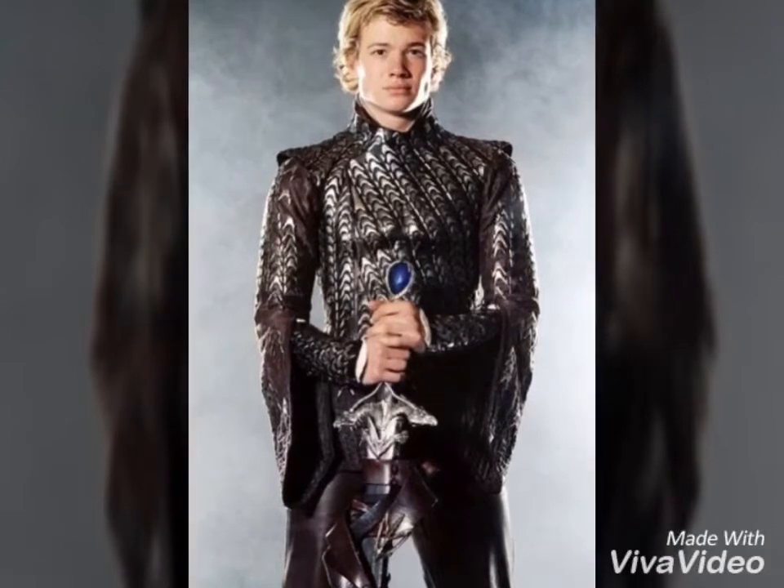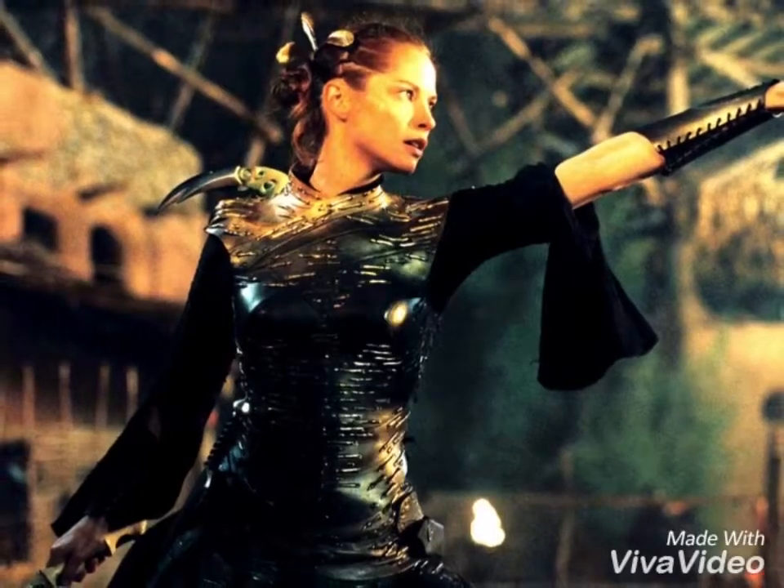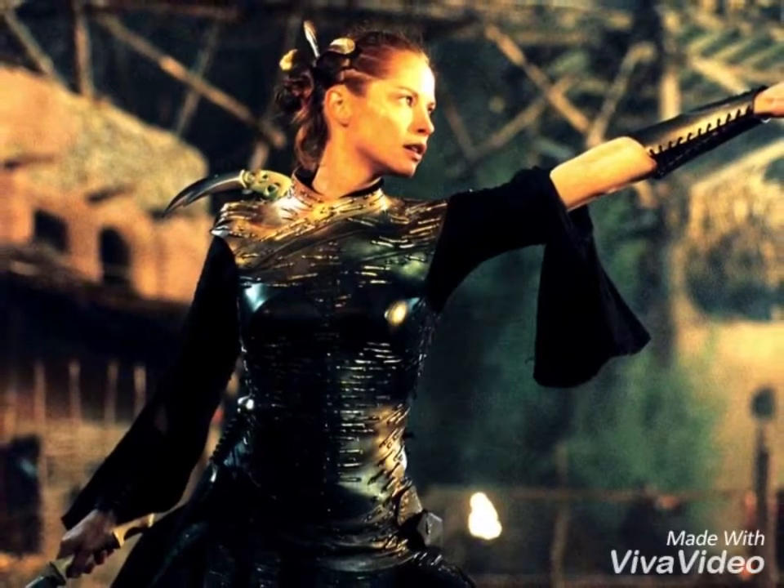It's quite an easily fixable mistake, but one that they made nonetheless. Next, let's look at the armor of the main female character, Arya.